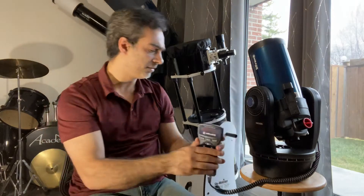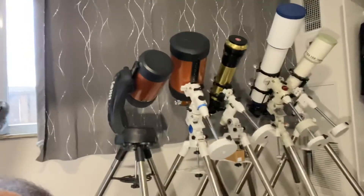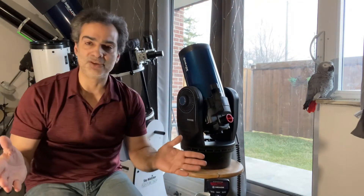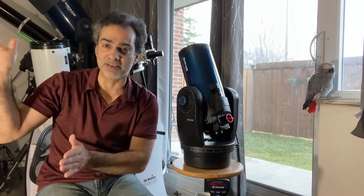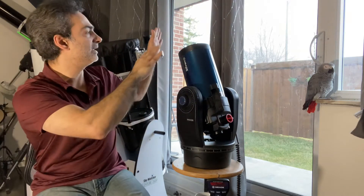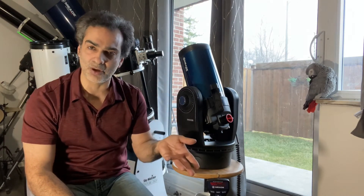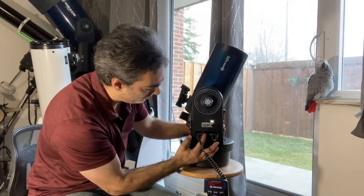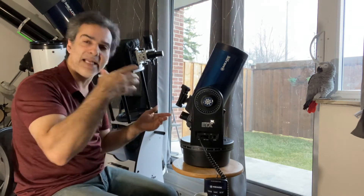This is where I sometimes tell new people — learn with a manual telescope. Maybe it's a Dobsonian, maybe it's a refractor, maybe it's one of these type of telescopes — whatever it is, I recommend you learn manually first. It could be a German equatorial — learn how to use a telescope, how to focus, how to align it, how to polar align if it's an equatorial model, how to move it and track the planets. And in the meantime, you're learning the constellations, learning the stars, learning where the planets are. Then you can graduate to one of these where you know what star it's talking about and get successful alignments.